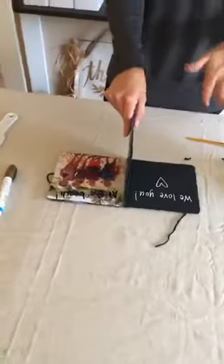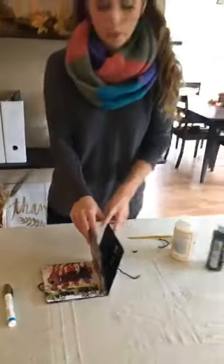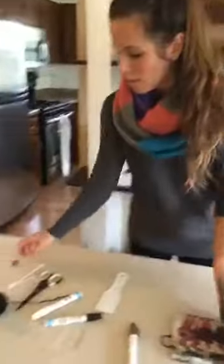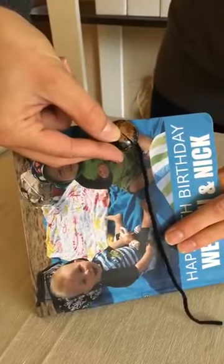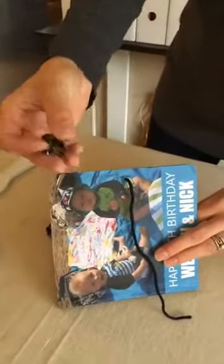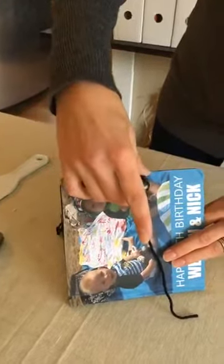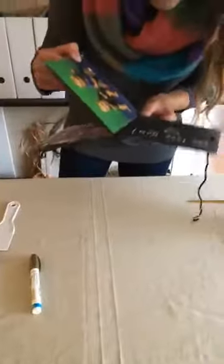Another idea while this dries: if you don't want to tie them together, you can also attach a button on the front and a loop in the back — then when you have the loop in the back you can just hook it around the button. I had that idea but couldn't figure out how to get this particular button flush with the book. But that's another option for how to close it.